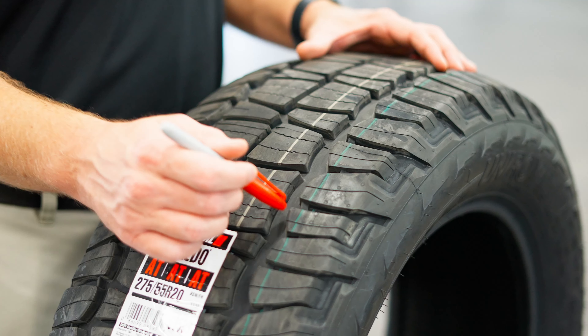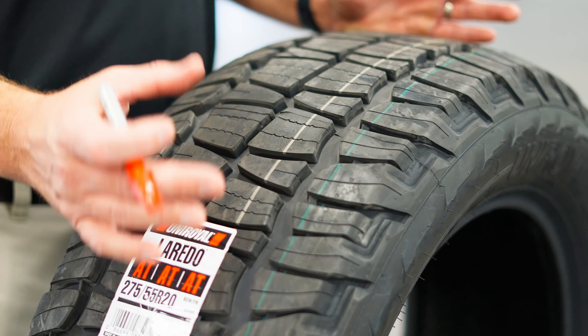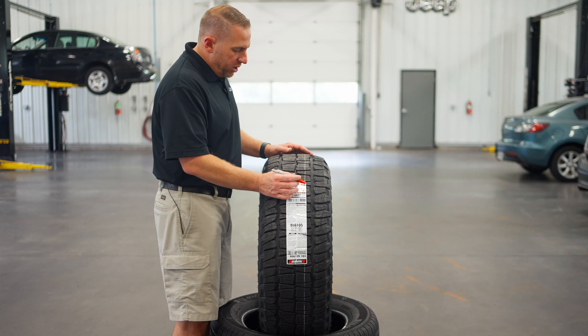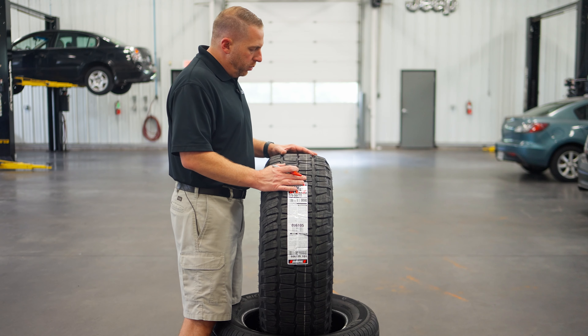There are also big voids in between the tread blocks. That's going to evacuate water, but it's also going to help evacuate mud or anything else that might get packed in this tread. It's a really neat-looking tread pattern — I've not seen one that looks like this, but I think it's going to work really well.